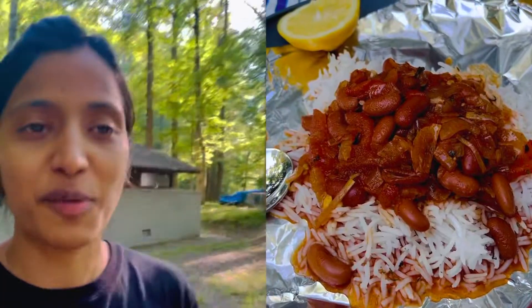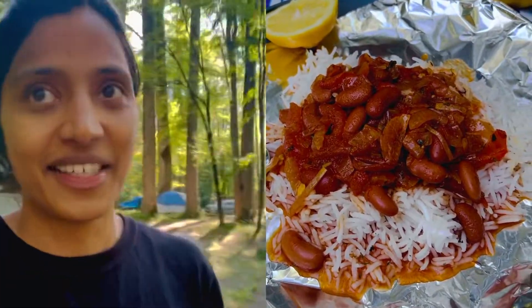Hello! Welcome to A-Typical Angele's Kitchen. You guys have eaten a lot of Rajma Chawal — it's also my favorite. But in the jungle, it's a different fun to eat Rajma Chawal. Today, we are going to make Rajma Chawal.